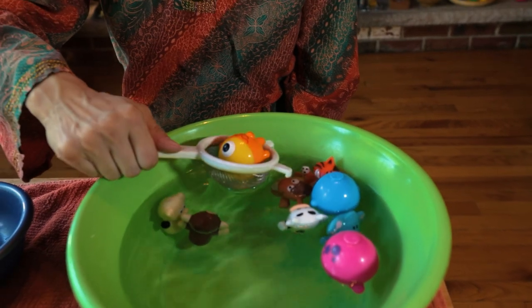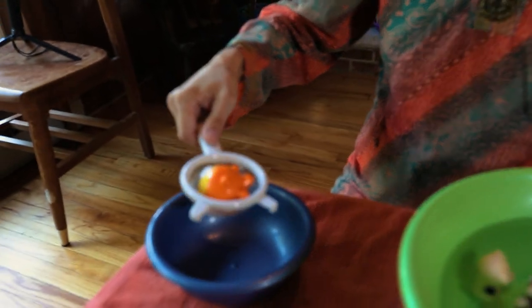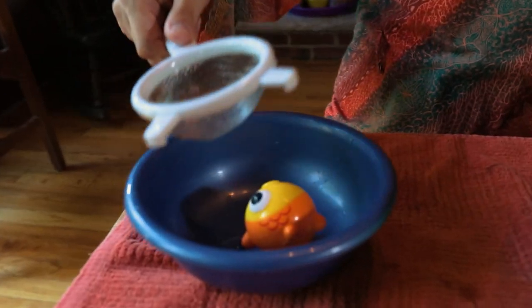Notice the deliberate way I pick it up, allowing the water to drip before I bring it over to the bowl. Carefully put it in, and do this until the bowl is empty.